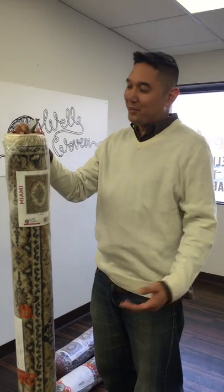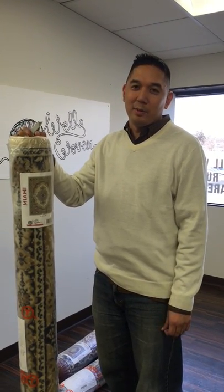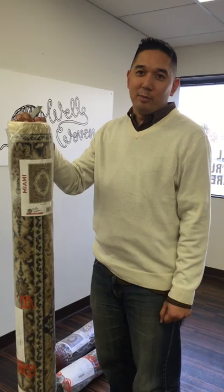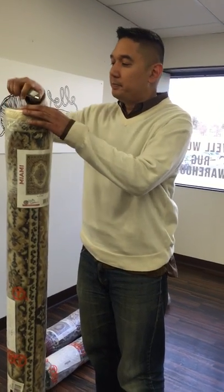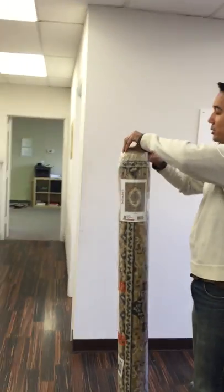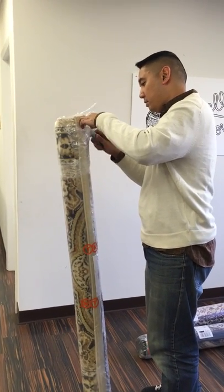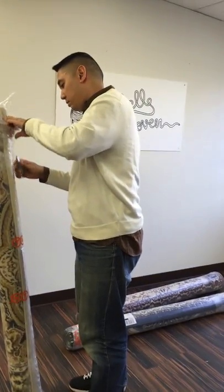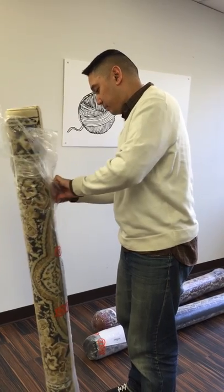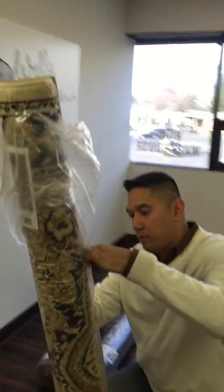Today we're going to unpackage some new designs that we've got coming in, available this spring as part of our Miami collection — spring 2016. Start cutting this open, careful not to damage the product. Reverse rolls, picture card in the front.